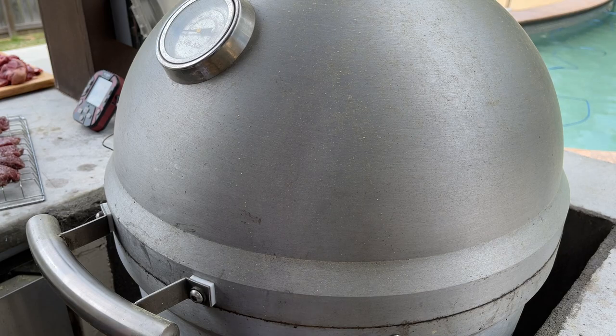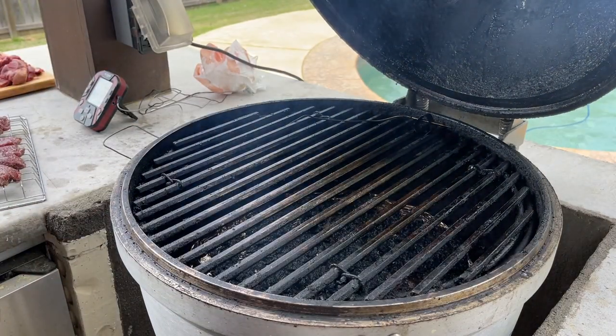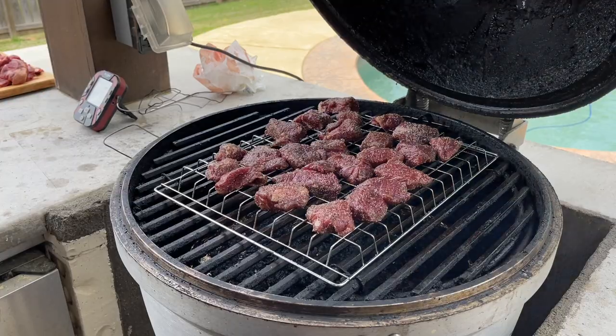Okay. We're going to go ahead and get these on the Blaze Kamado. We're up to temp. Make sure it fits. Looks good.